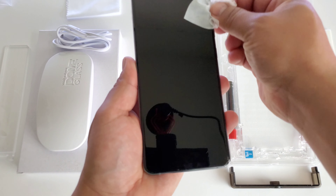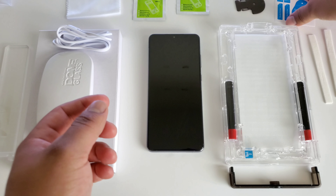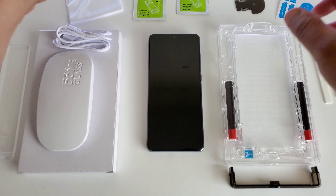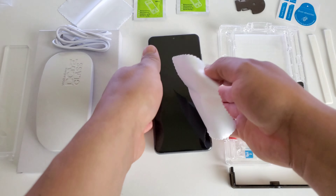That looks clean to me, looking really good. I don't see any fingerprints, anything like that. Let me go ahead and get our dry cloth and dry that display so it's not wet from that wet wipe. Looking good.